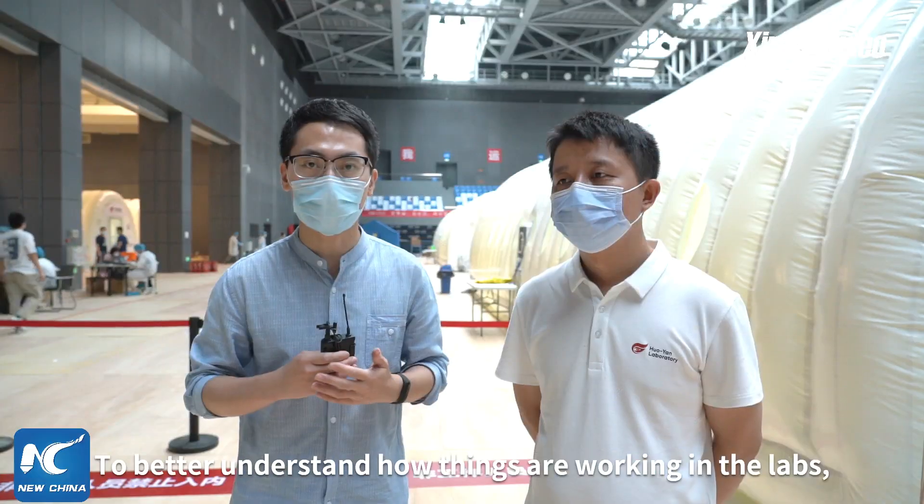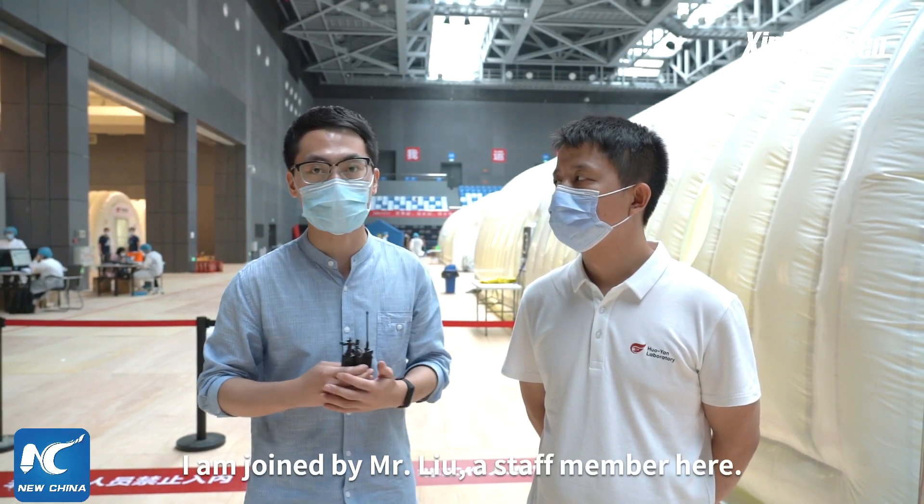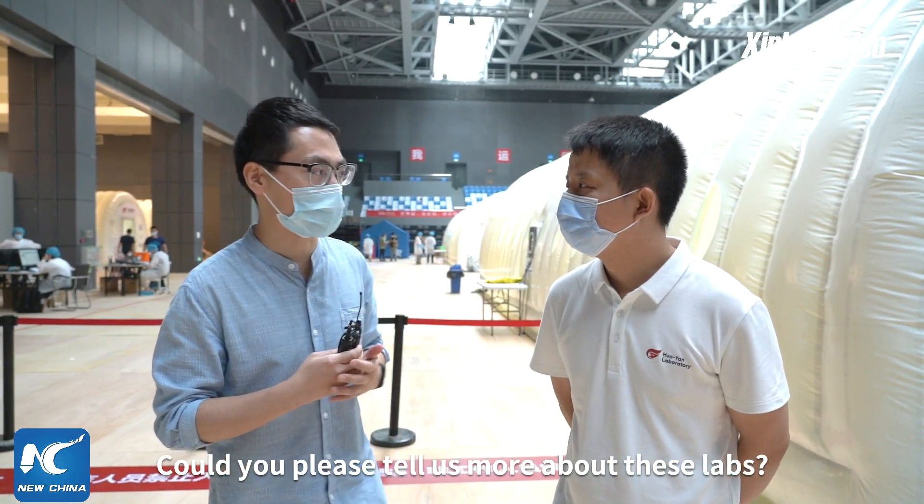To better understand how things are working in the labs, I'm joined by Mr. Liu, a staff member here. Liu, hello. Please introduce us to these labs.